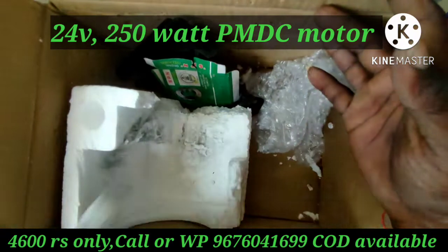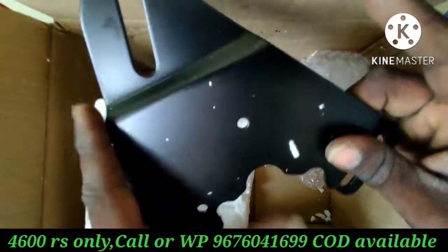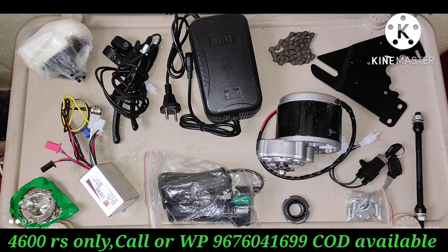This is a 24-volt, 250-watt, geared PMDC motor. Quality is great. This is a mounting plate and motor features.